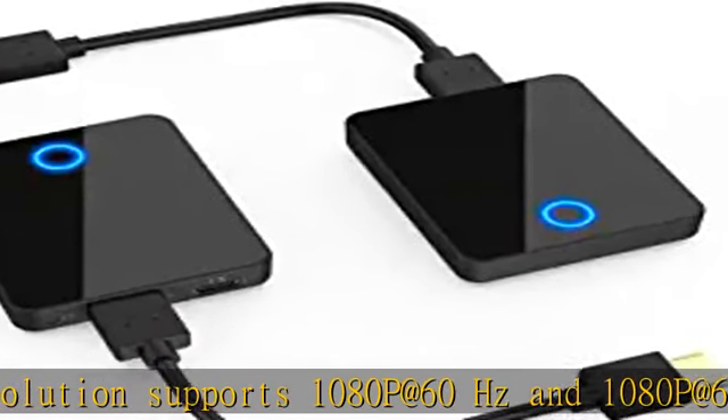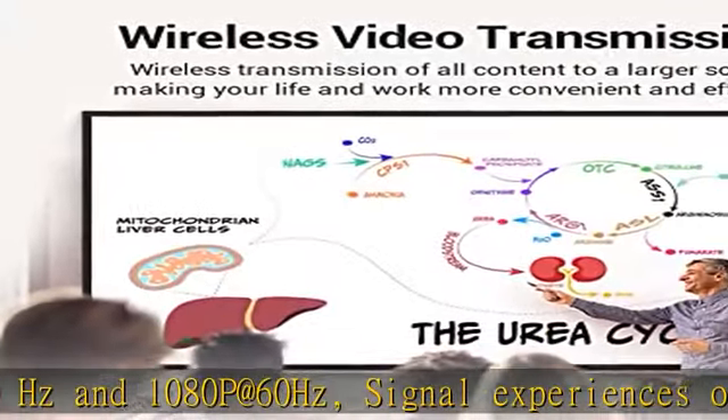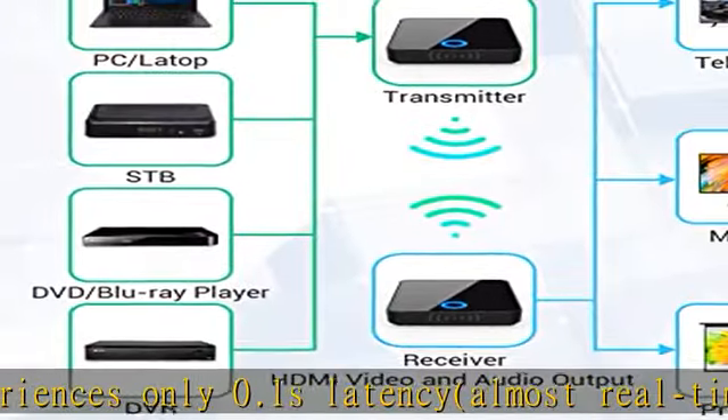Plug and play — easy to install. Simply connect and the devices automatically pair after power on. No software or Wi-Fi connection is required.